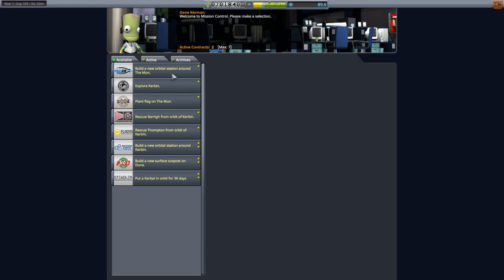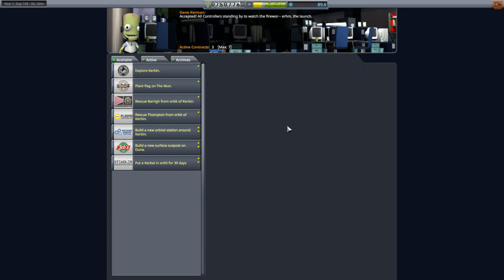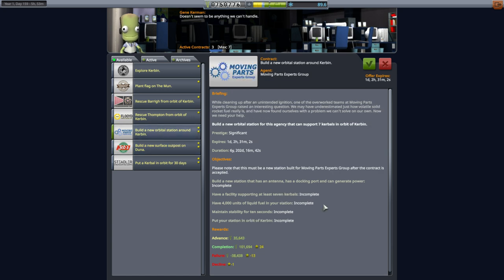Before I leave this screen, I notice a contract to build a new orbital station around the moon. I surely want to do that — it does require a pilot on the station, but eventually we'll want to do this anyway, and it gives us 13 years. There's also a surface outpost on Duna requiring 4,000 units of liquid fuel, and a Kerbin orbital station needing 7 Kerbals — I'll stick to the moon one for now.